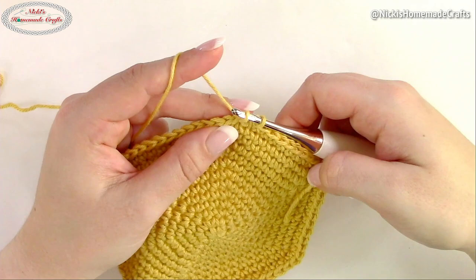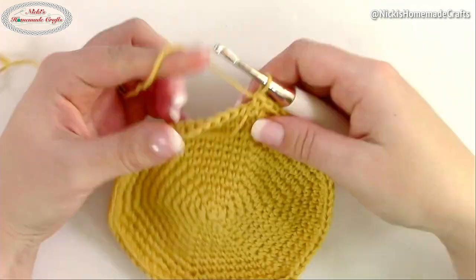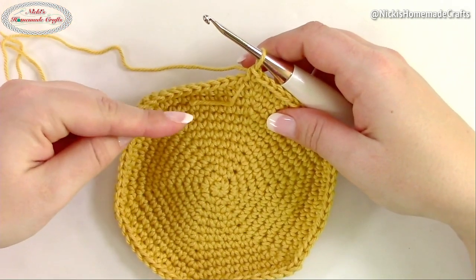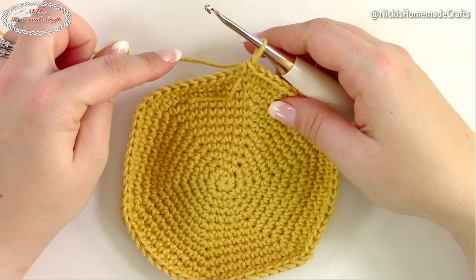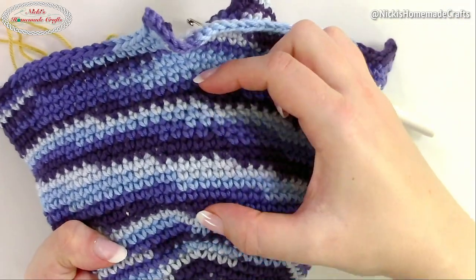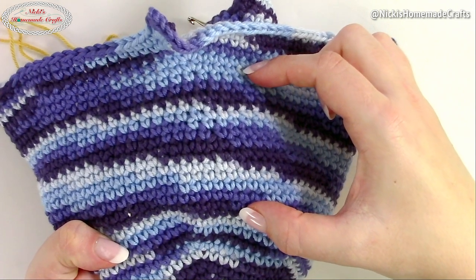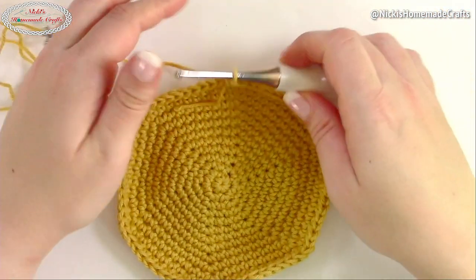Once you've done rounds 14 through 28, you'll be back here to see the rest of the bowl cozy. This section right here represents rounds 14 through 28. Now we're going to do a little bit more increasing.